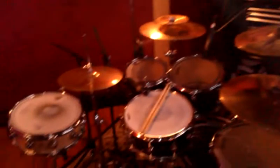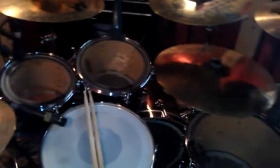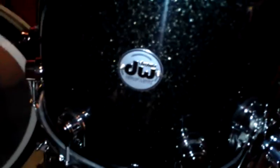Hey guys, this is a quick tour of my drums. She's a six piece DW Collector Series in black sparkle.